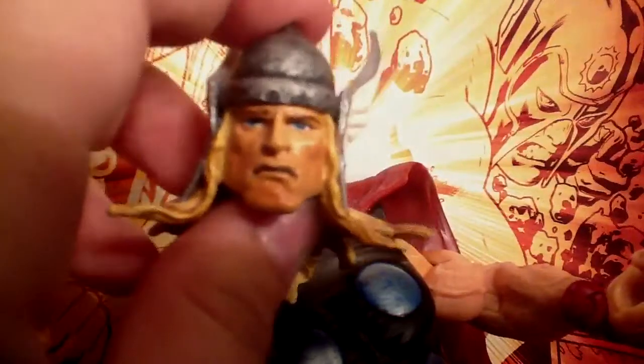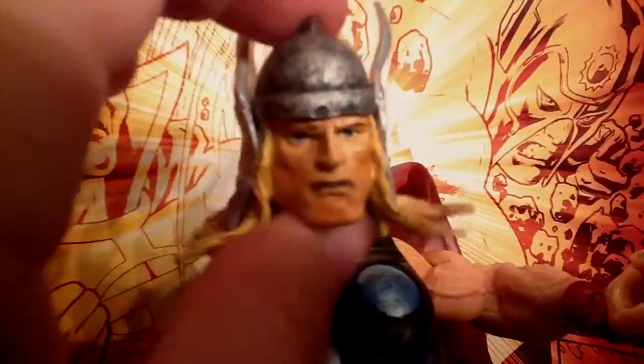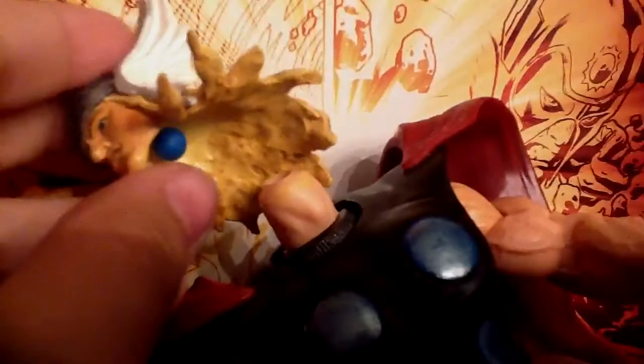It's got a really great head sculpt here. Let me pop the head off for you to see the head sculpt. It's got blue for the eyes and a very nice face expression — a serious expression. The hair detail is amazing.